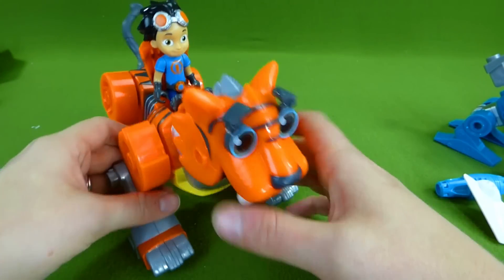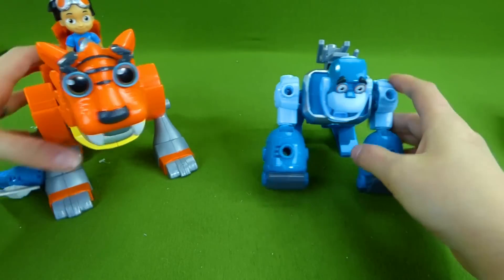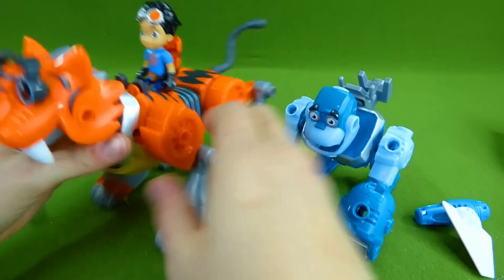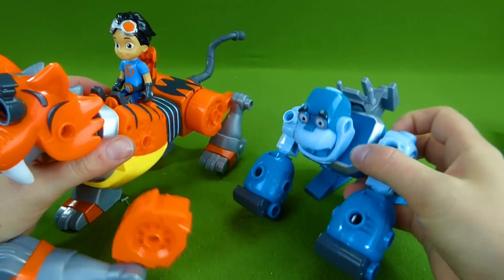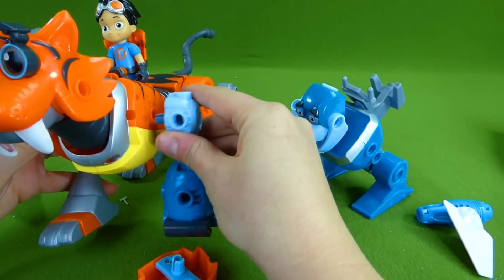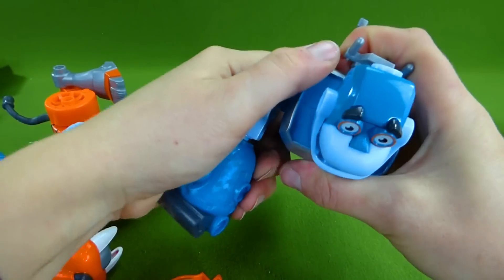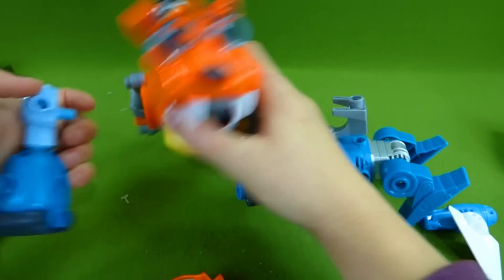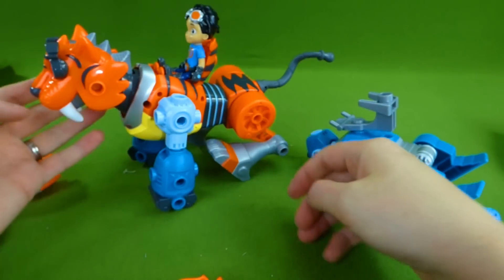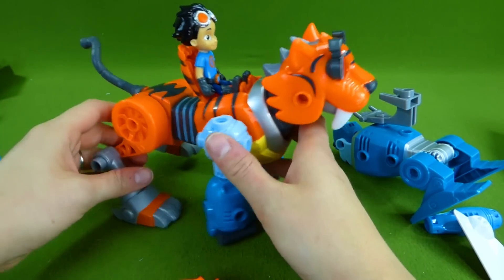This toy is so cool. So we've got Tiger Bot and we've got Gorilla Bot, and we've put them both together. And you can even, like with all of the other sets, have loads of fun doing mix and match. So what if we want Tiger Bot to have gorilla arms? Here we go — whoa, Tiger Bot! You look cool! And that is awesome.